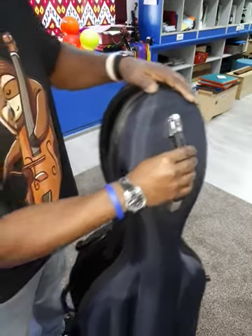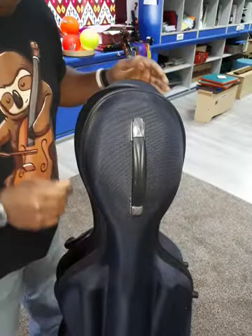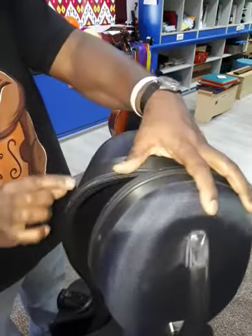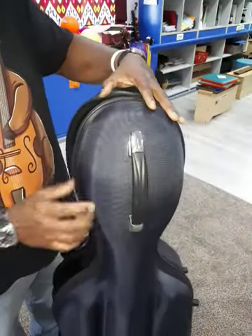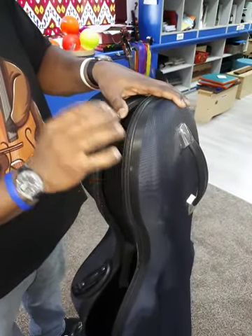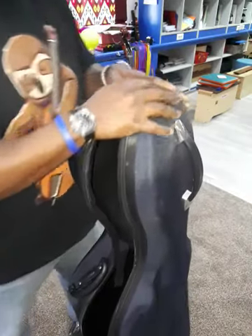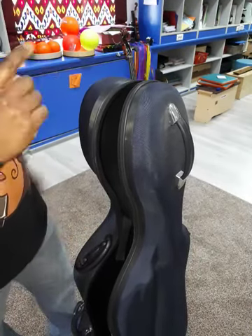We're going to walk around the case in a second, but I wanted to show you this material — it's very durable and it's sewn. There are no rivets or anything. You'll also notice the case doesn't have any latches but has a zipper, and this zipper is very tough and durable. It's also waterproof.